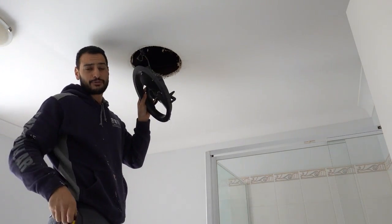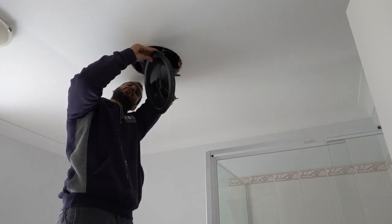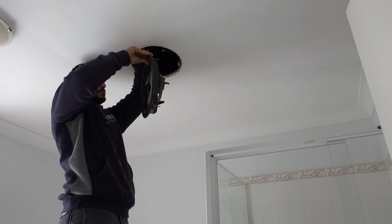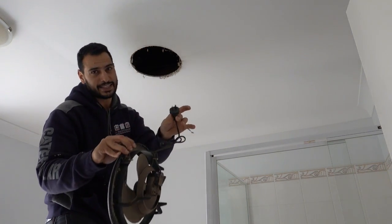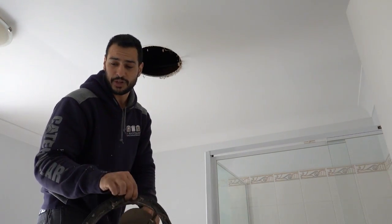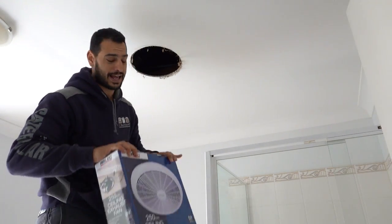Now I have to look for the actual socket, which I can see right here. I'll just unplug this one here — and there we have it. It's simply plug and play, nice and straightforward. What we're going to do now is open up the new one.